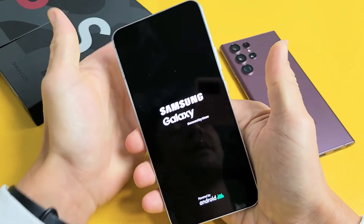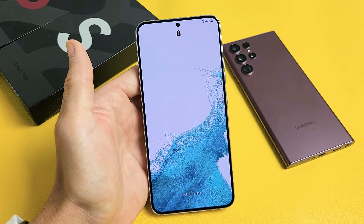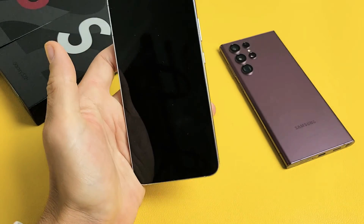There it is. Go ahead and let go and it should boot up normally. Any questions or issues? Just comment below. Good luck guys.